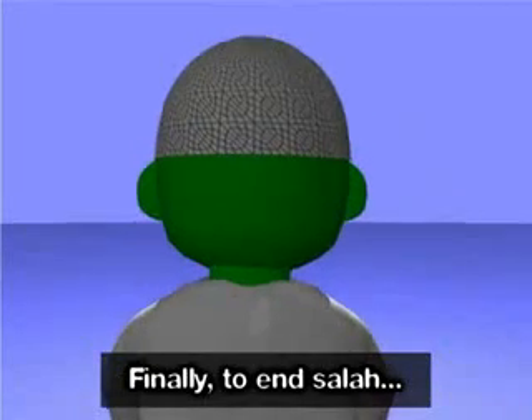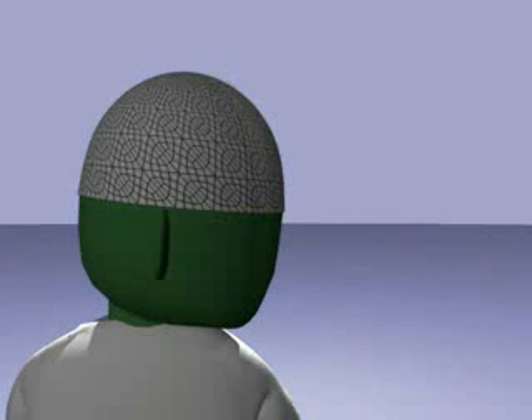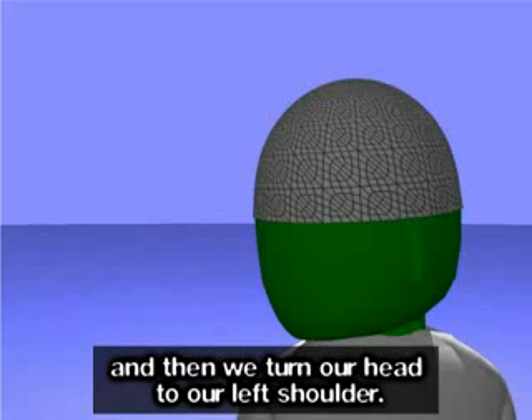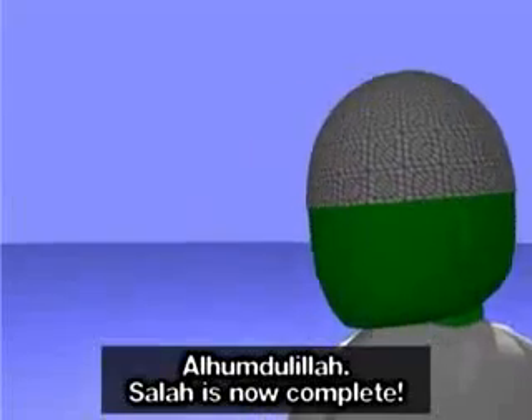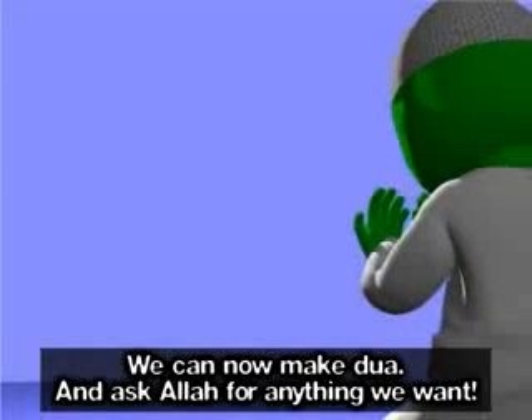Finally, to end Salah, we look to our right shoulder so that our cheek can be seen to those behind us. As-salamu alaykum wa rahmatullah. And then we turn our head to our left shoulder. As-salamu alaykum wa rahmatullah. Alhamdulillah, Salah is now complete. We can now make dua and ask Allah for anything we want.